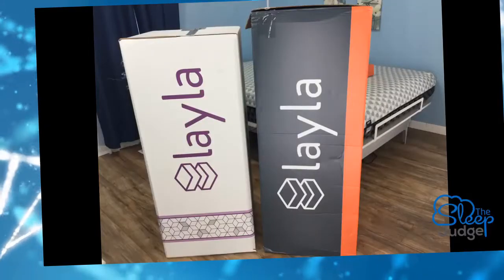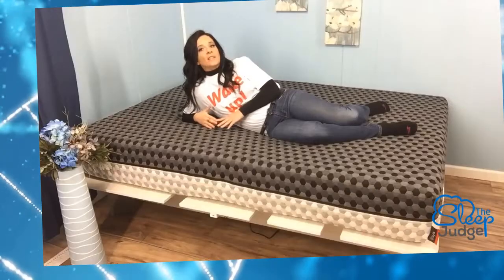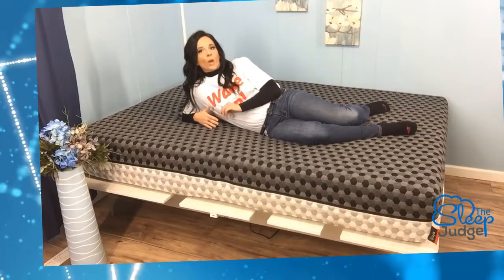For starters, the purple color scheme on the box has been changed to a combination of orange, grey, and green. The voice of the company in general has transitioned from a sleep focus to one of encouragement to be a better person when you are awake.